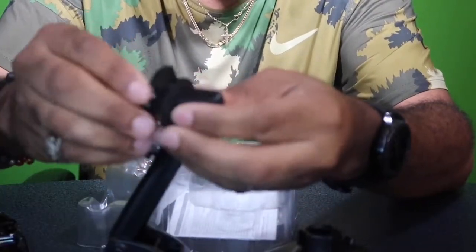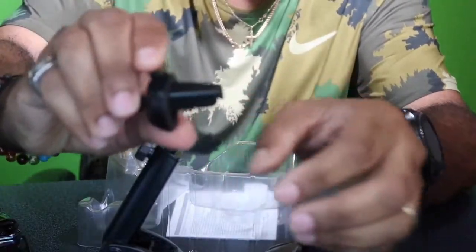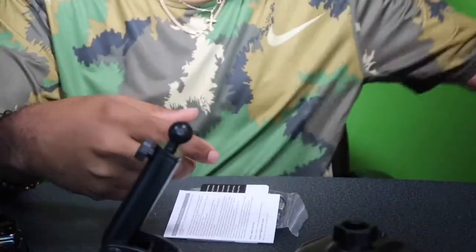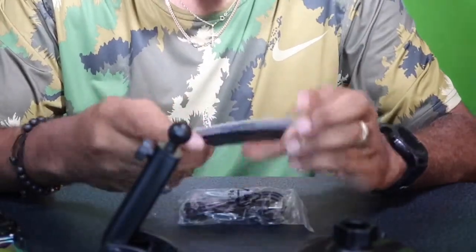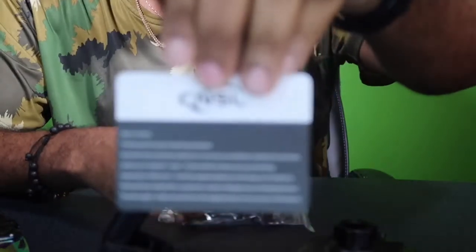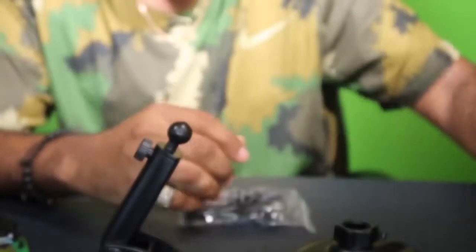And then you got your air conditioner vent mount. This is pretty much what I'm probably going to use in my vehicle — I don't too much like sticking stuff on my windshield, so I'm going to probably use the air conditioner mount. Easy, just squeeze it, open it up. Got your instructions booklets — we'll probably end up using those a little later. Got your little one-year warranty card right here, letting you know they're standing behind their product. They got their website and all that good stuff on there.